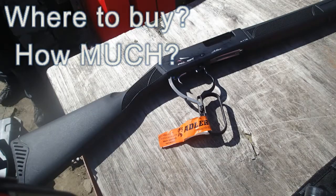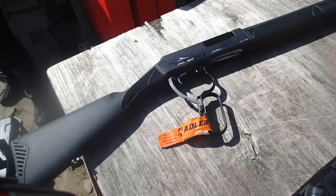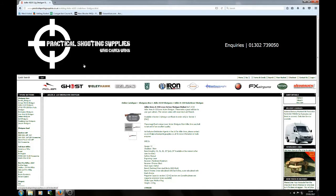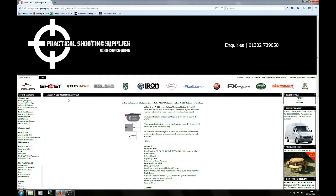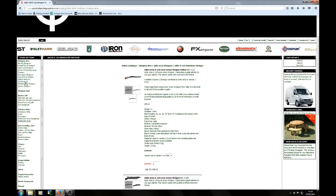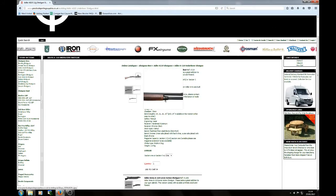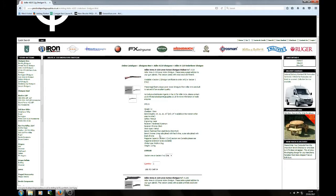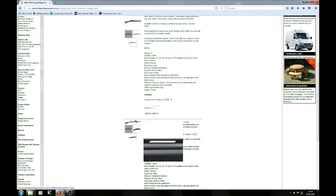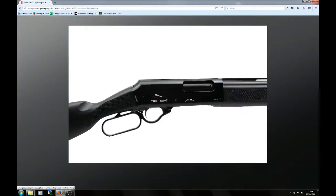If you like the look of that, you might be wondering where you can buy one and how much it costs. Here's a little overview of where to get it and some of the options. Here we've got the Practical Shooting Supplies webpage with the Adler listed — you can select it from the left-hand side. It comes in two different variants: a wood variant and a polymer variant, and the polymer is the one shown in the video.